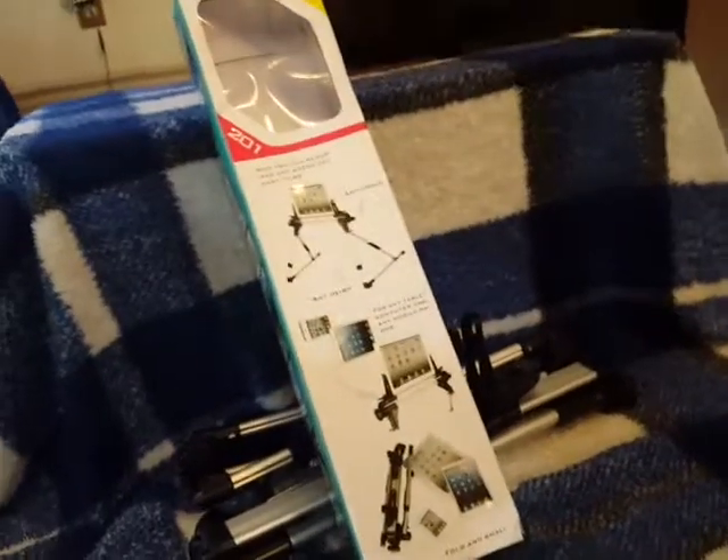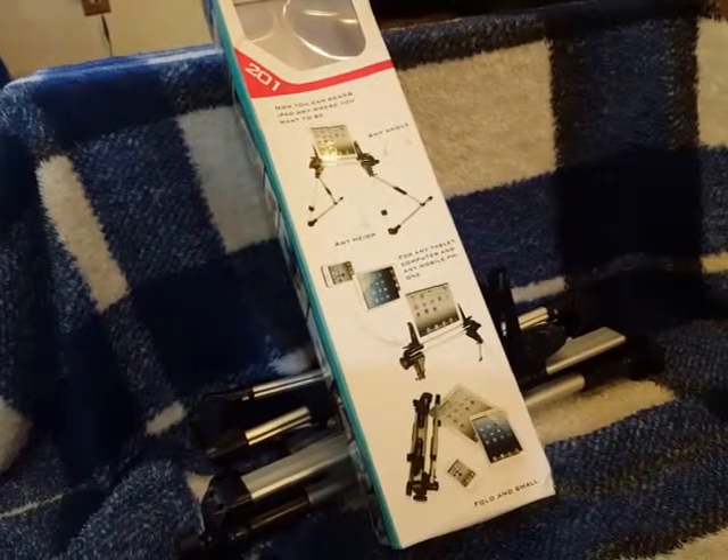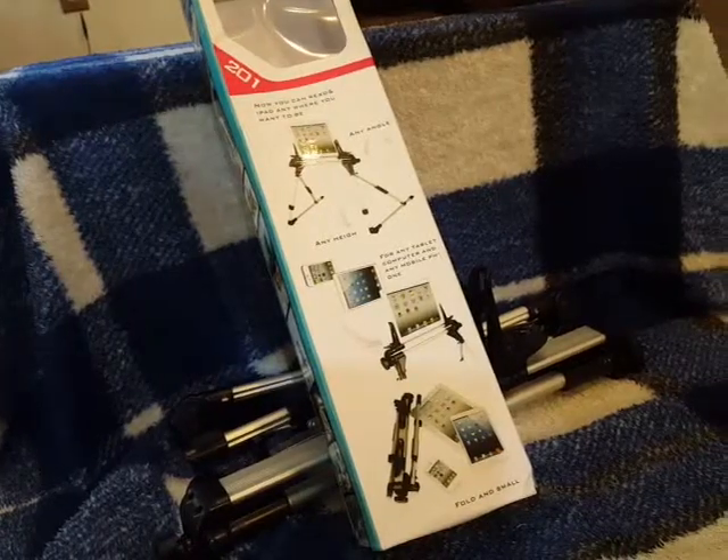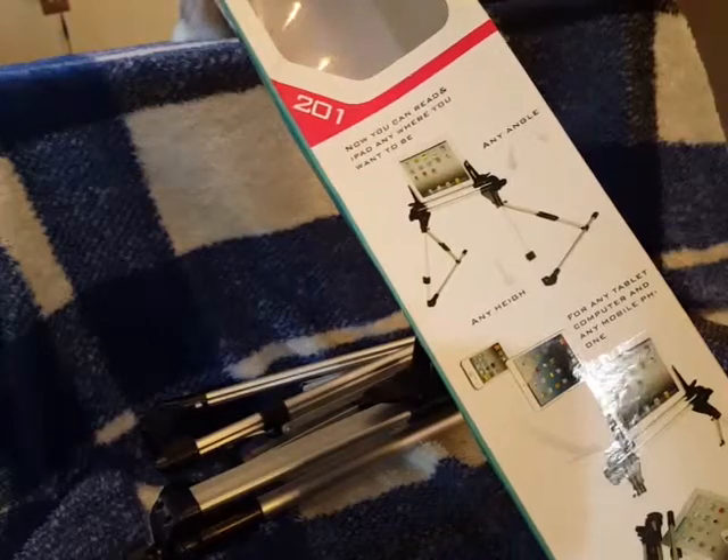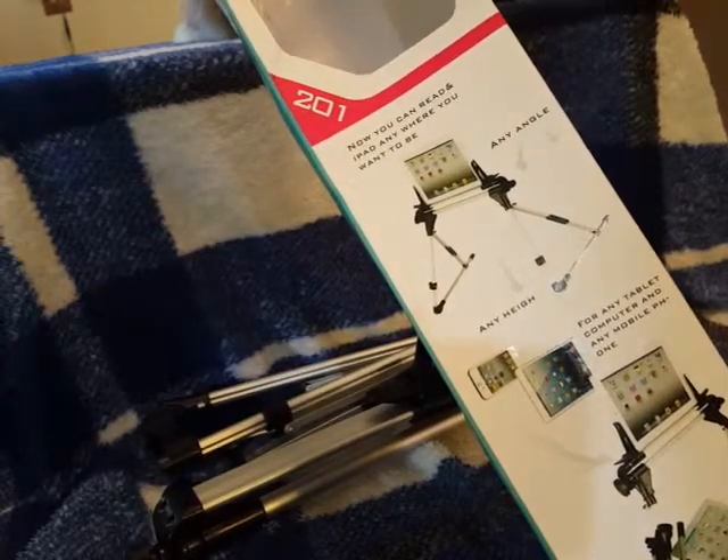Today I'm reviewing this neat tablet stand, the number 201. They call it an iPad stand, but it will hold any tablet or phone up to 10 inches wide, so there's that.